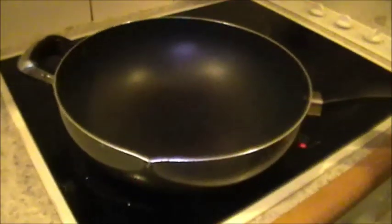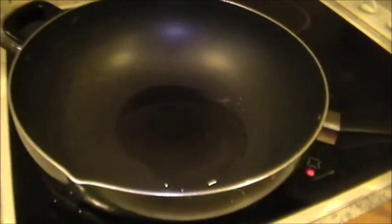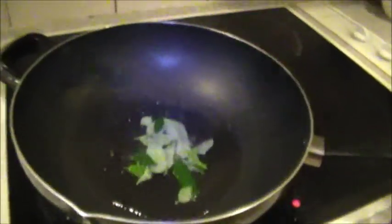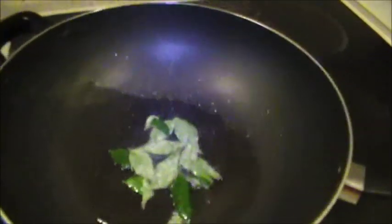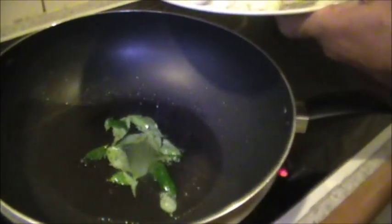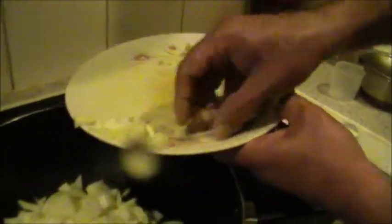Place a deep bottom pan on the fire, put in a little oil, let it heat up, then put in some curry leaves — about 10 maybe — and then the chopped onion. Fry it for some time till the rawness goes.